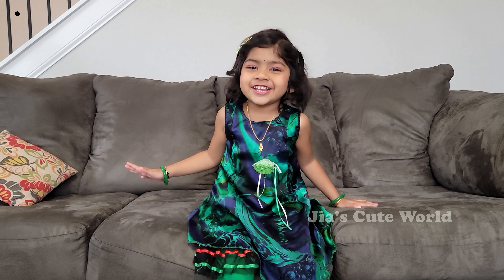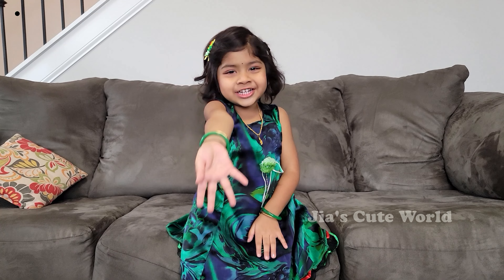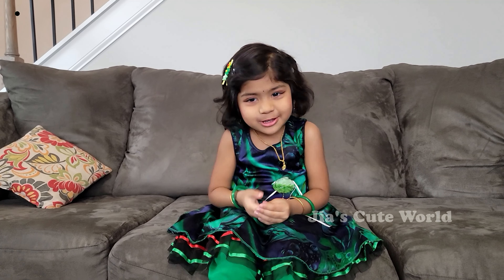Hi everyone! Hi! Namaste! Welcome to my channel! Are you liking my videos?